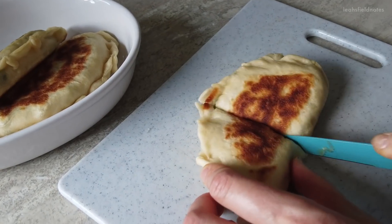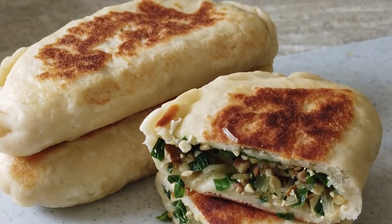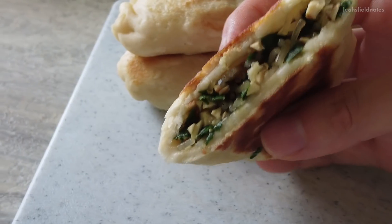And there you have it — chive boxes: savory and soft on the inside, a little crunchy on the outside. The perfect meal or snack on the go.